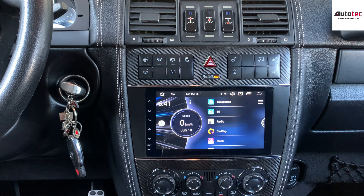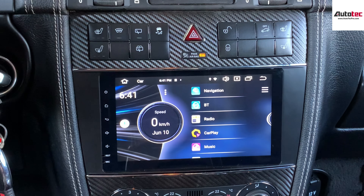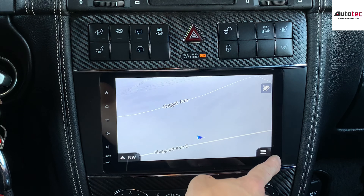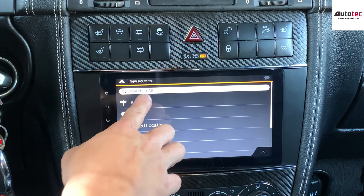In this video, I'm going to show you step by step how to use the system and the features that come with it. First of all, this system comes with built-in navigation. In order to use the navigation, you just need to click on the bottom right corner here, then 'New Roads', and then you can enter the address right here.